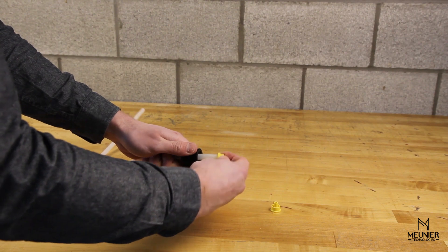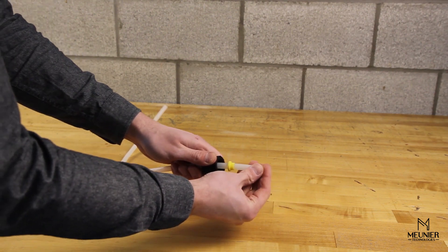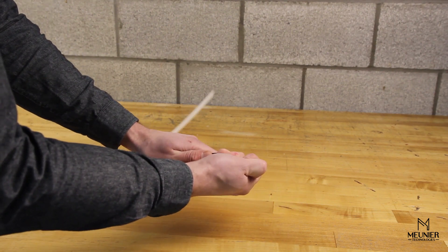Three ferrule connectors are supplied. The ferrule connector can be installed on the hose using the three supplied parts shown in this video.